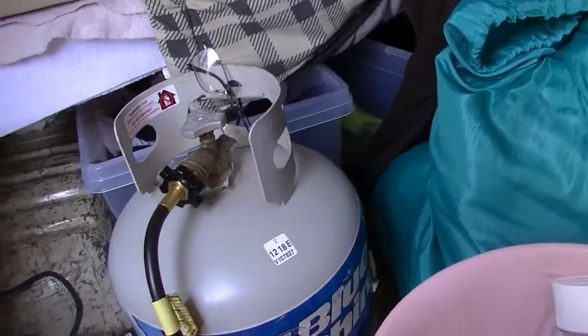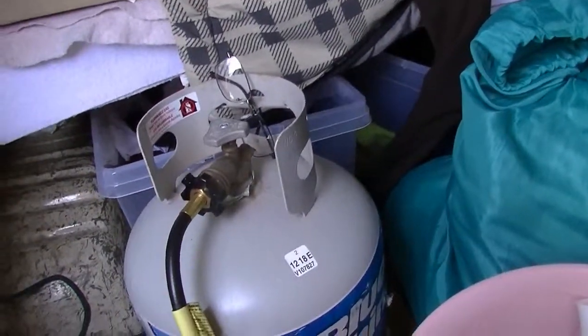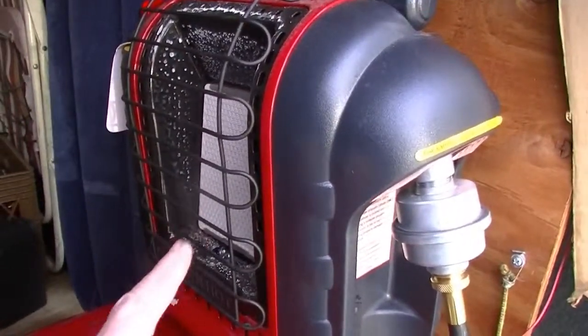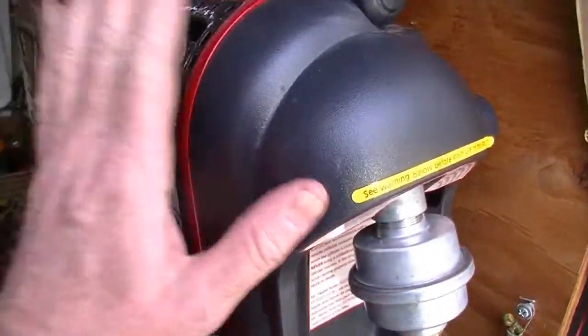Having two tanks is important because when one ran out I had the other one. It happened to me where I ran out in the middle of the night and it was a little cold. So this is what you need to know if you're going to heat your van and live in it through the winter, because without this Buddy Heater you're going to have a rough time.